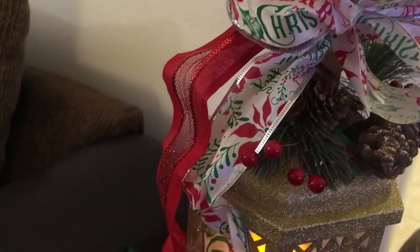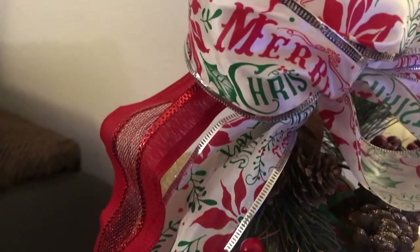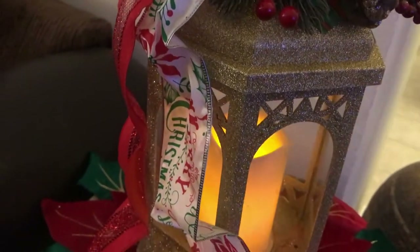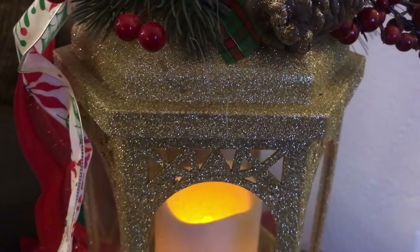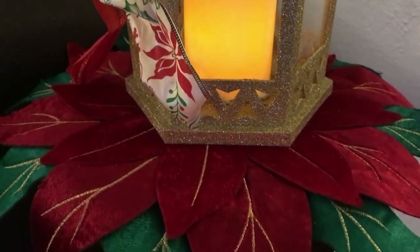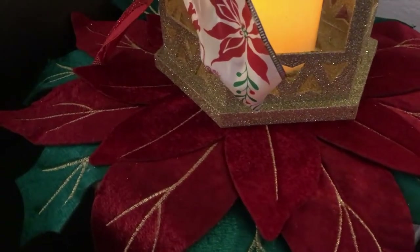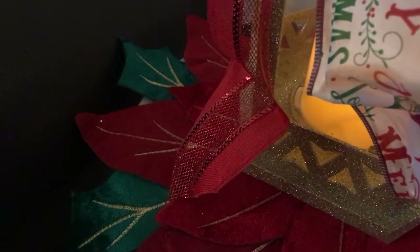I have two ribbons — the red one and the red, white, and green. I think that's a really pretty bow and ribbon, which I love red. Red is just one of my favorite colors, especially for Christmas. Now, this lantern is a gold lantern, beautiful, shimmery, sparkle lantern. It has an LED candle inside of it, and I think that it's so pretty. It's kind of romantic as well. That's the placemat I was showing you — it's like a leaf placemat, and it's red and green. I think it's really pretty and it matches so well with the lantern.